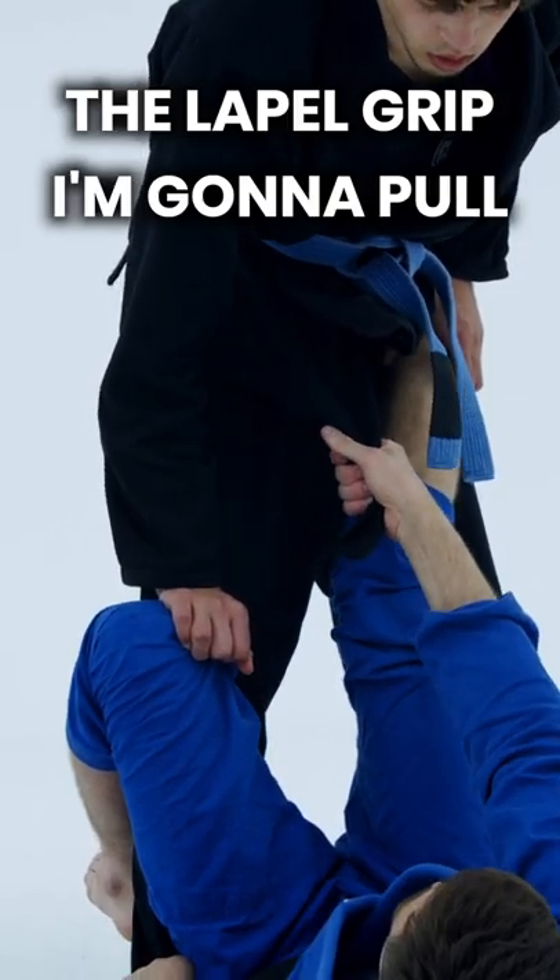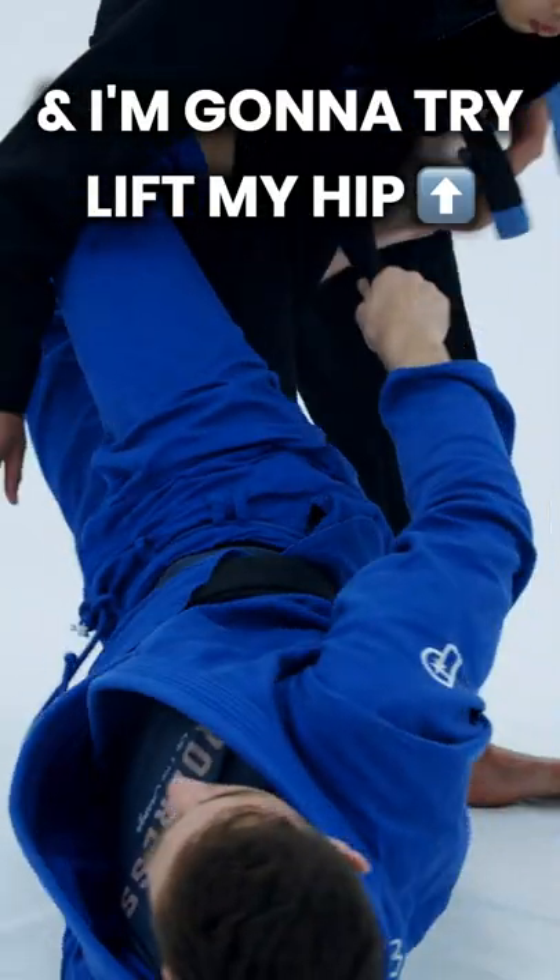I'm going to grab the bottom of the pedal grip, I'm going to pull, and I'm going to try to lift my hip up and just force my leg deep.